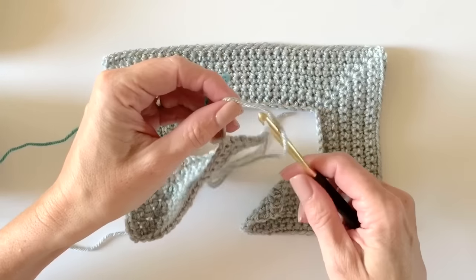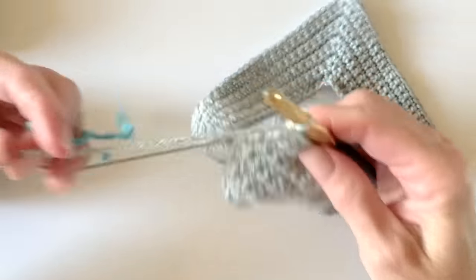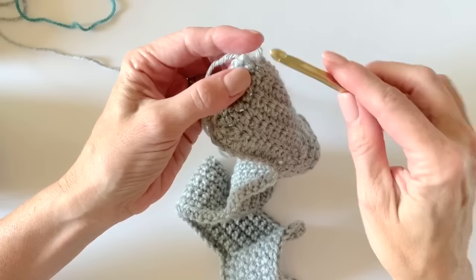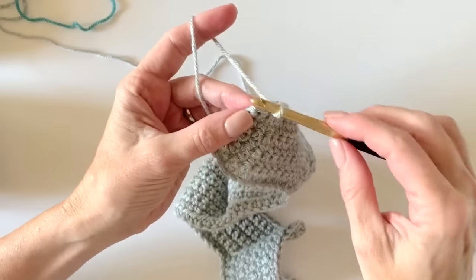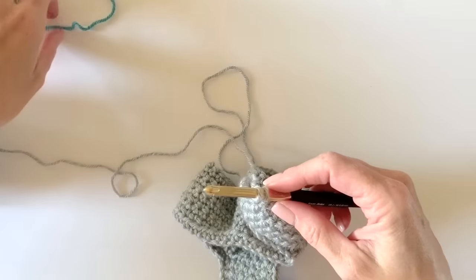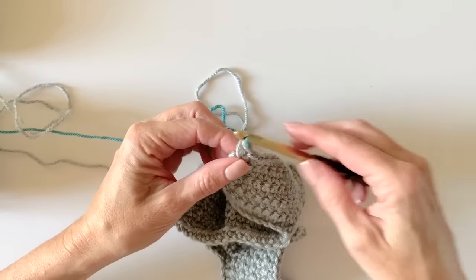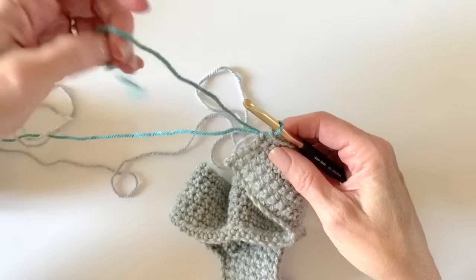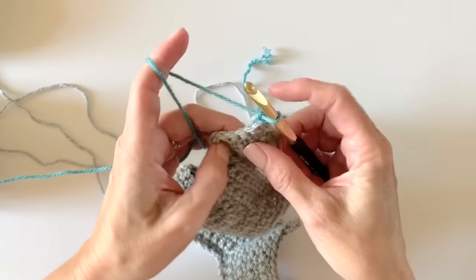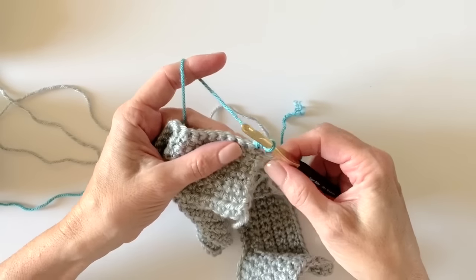Your sweater can be any color you would like. Before you finish that last stitch — you work your last single crochet, pull up a loop, and stop. Add the color simply by laying it over the hook and pulling through. Now I'll work this color for two more rows and then we join for the armholes.